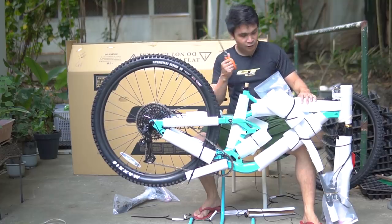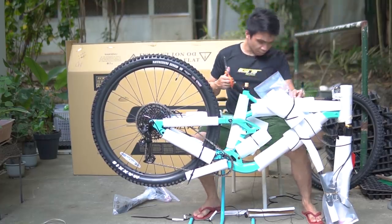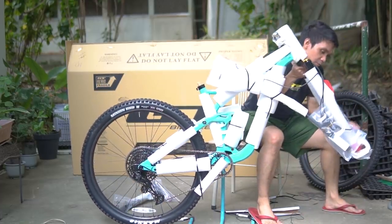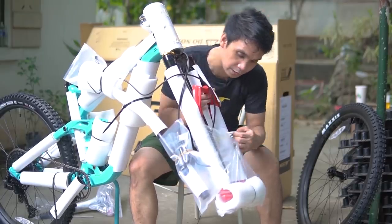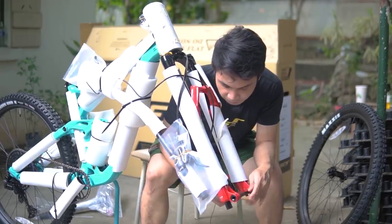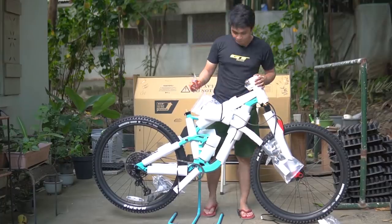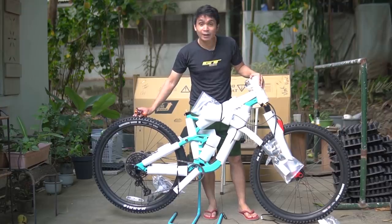So medyo delikado yung surgical knife, kaya nag-gunting muna tayo. Pero ang goal ko is makakabit muna yung gulong para tumayo siya na maayos. May rubber band. So yung lower leg niya is covered ng parang cardboard — just need to cut this plastic. So this is my first time talaga na mag-unbox ng buong bike at mag-assemble out of the box.